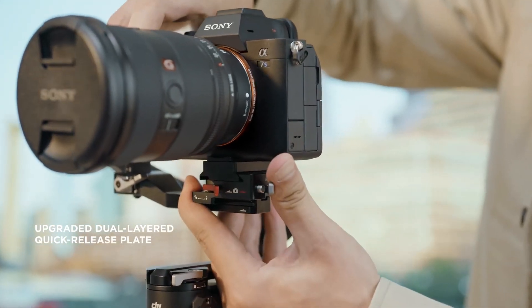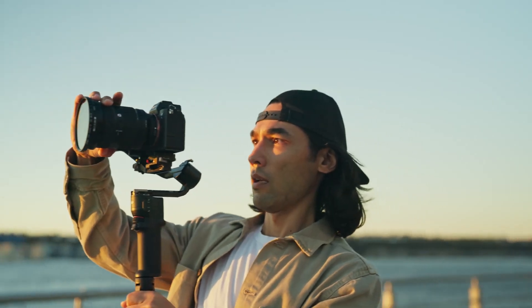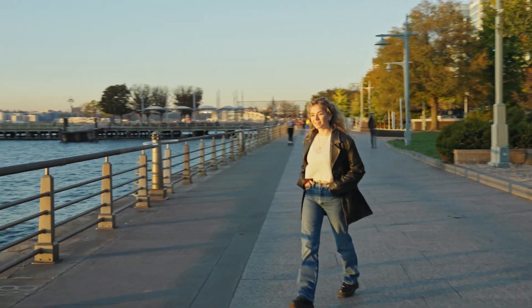The new dual-layered quick-release plate features a curved placement guide, which fixes your camera securely in place so you can shoot confidently.